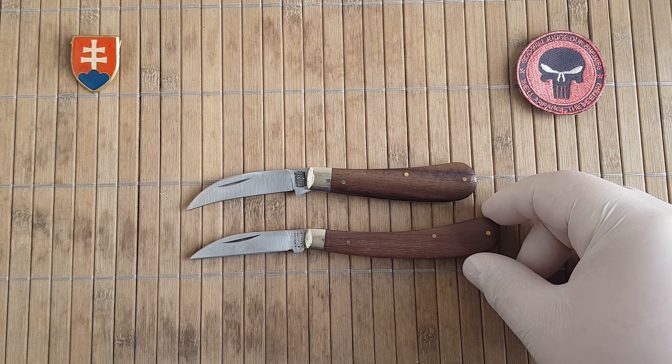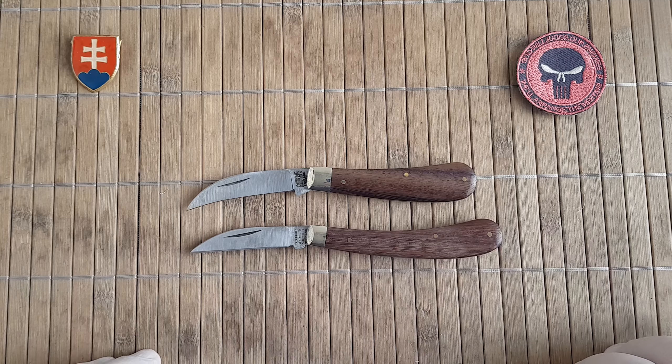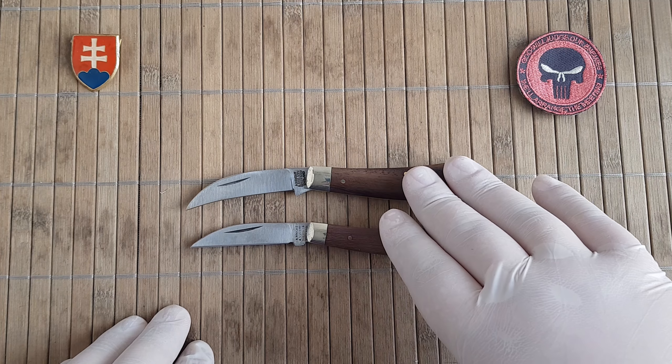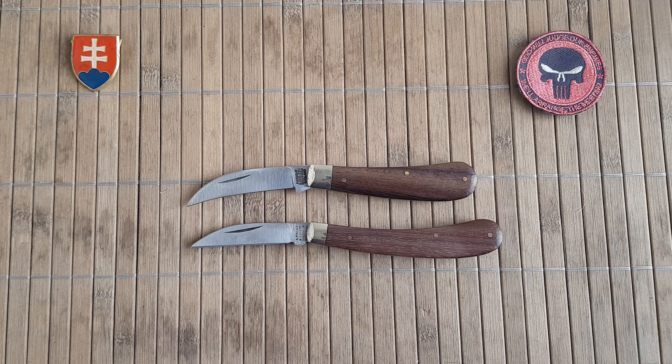This is a non-locking or slip joint knife, which is good for all those countries that have restrictions on what you can carry. The weight is 50 grams or 1.76 ounces.